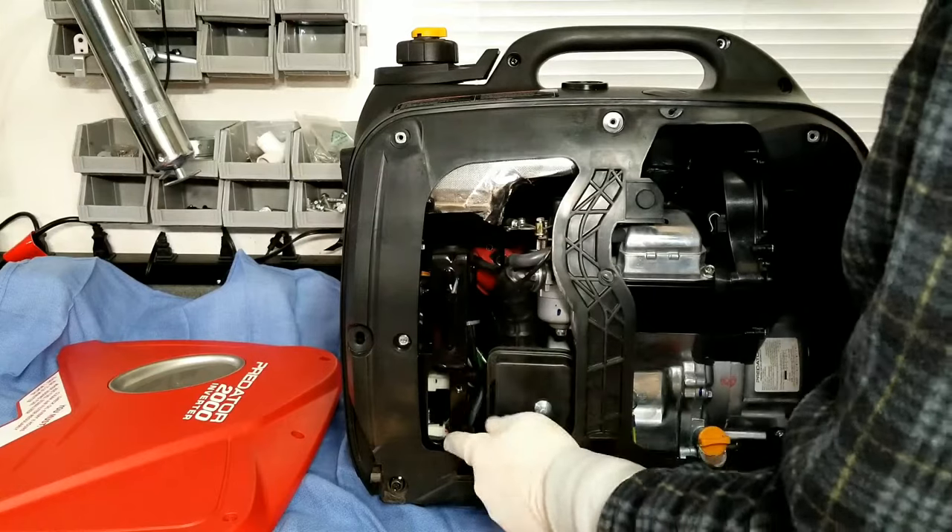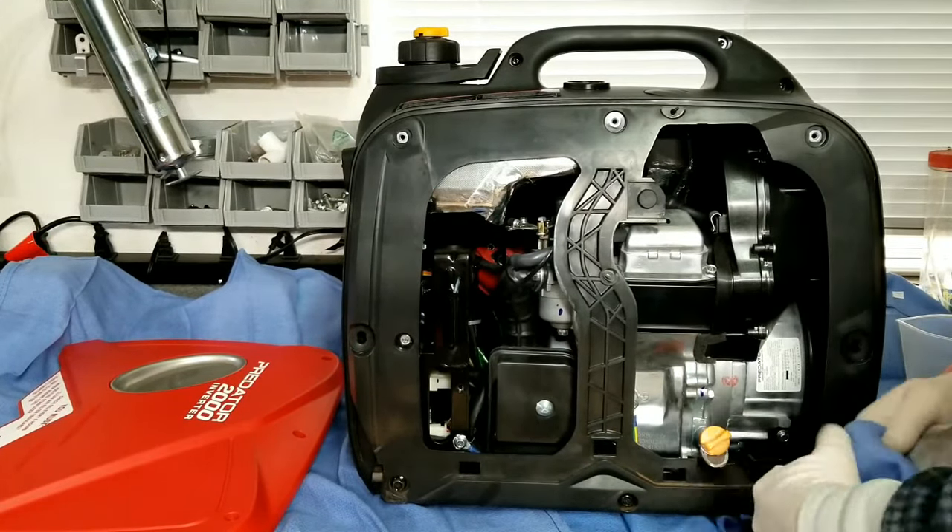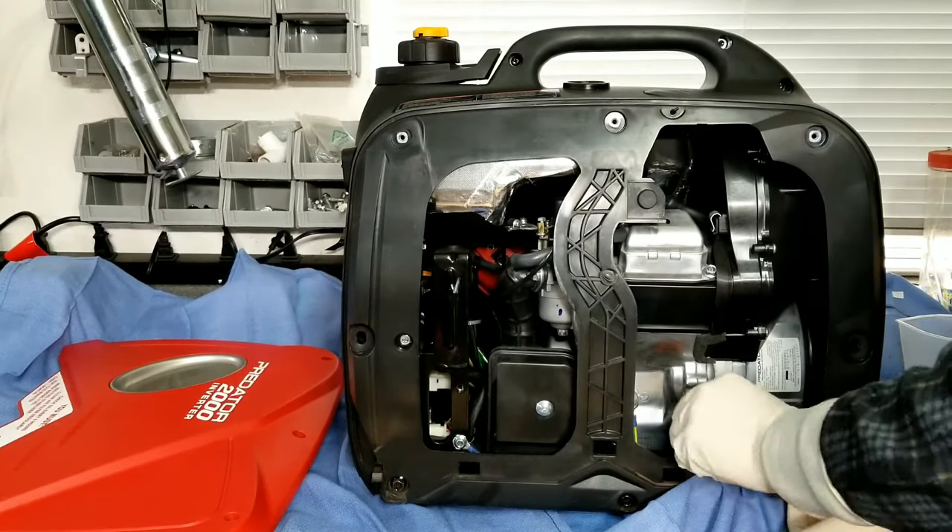While you're here, it's a good idea to look around your whole generator. Make sure everything's tight, you don't have any leaks anywhere, and check that there are no loose bolts at the bottom.